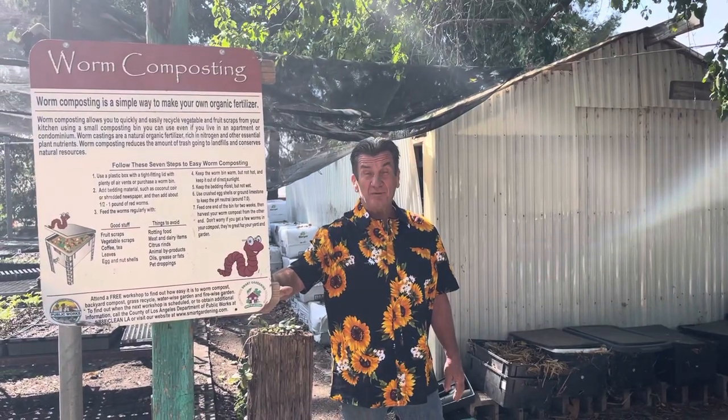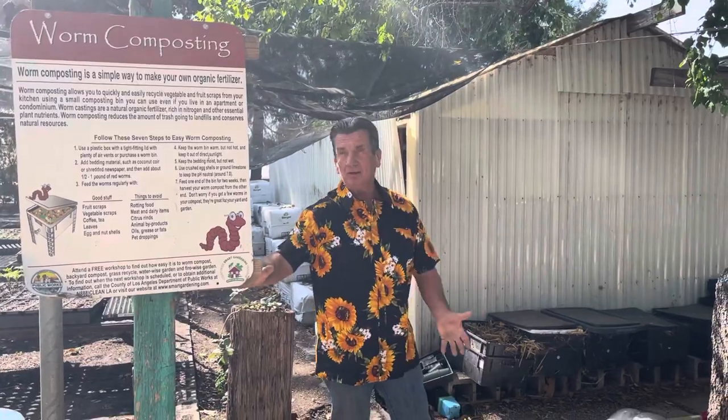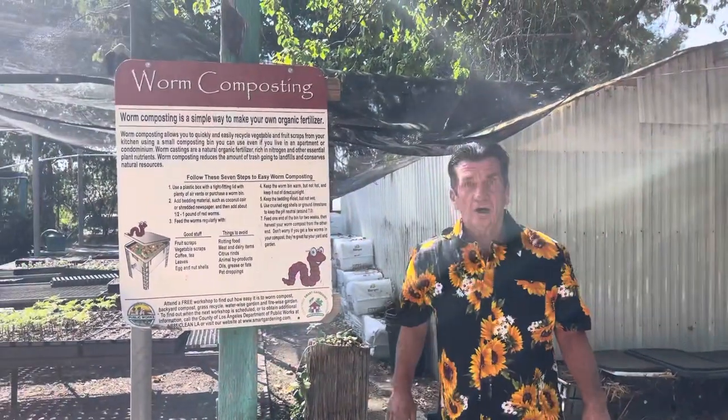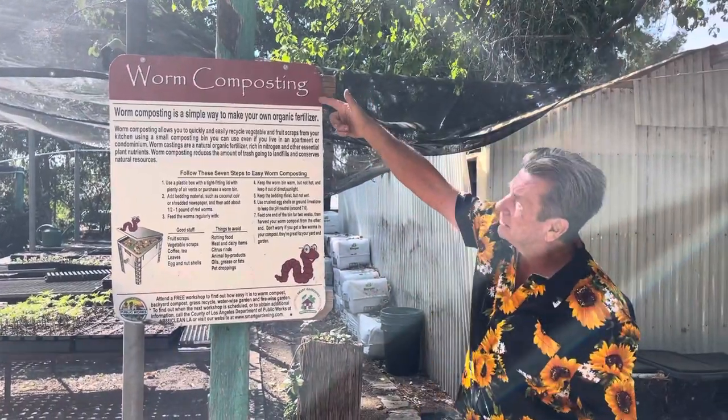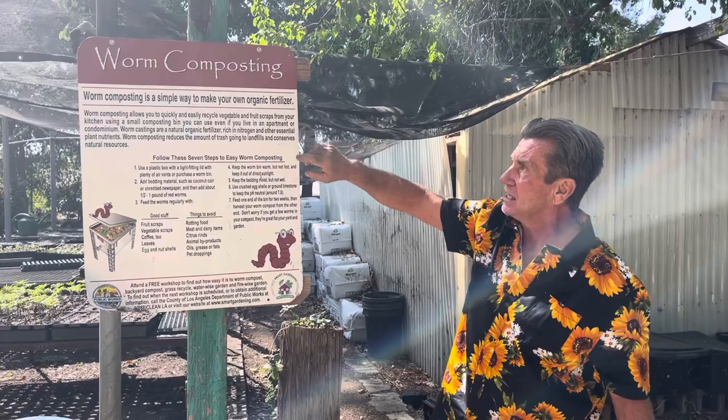Hey, Steve List back here and I'm in front of our vermiculture farm, or exhibit, or learning station. Vermiculture — what does that mean? Worm farming! So we have this little sign here that the County of LA was so kind to give us, and here we go.